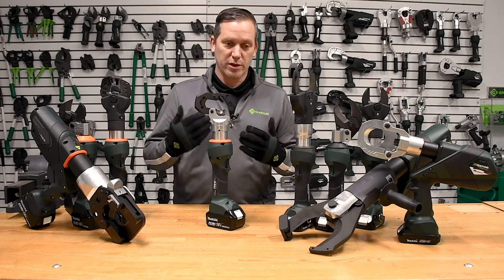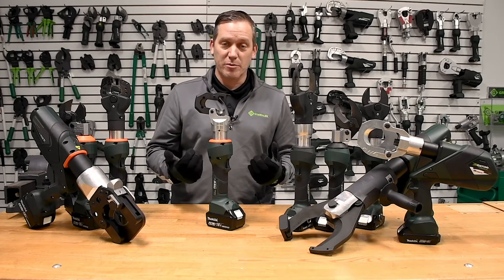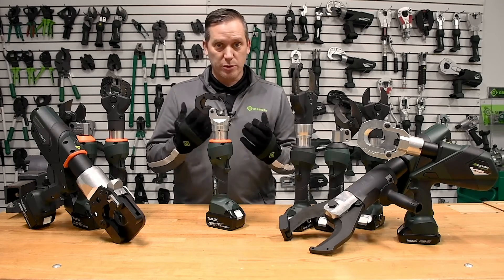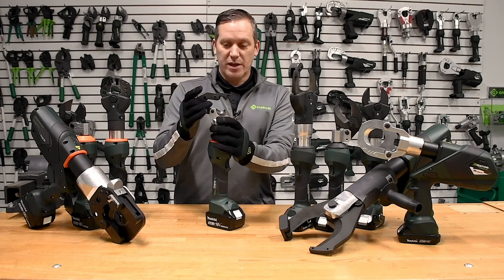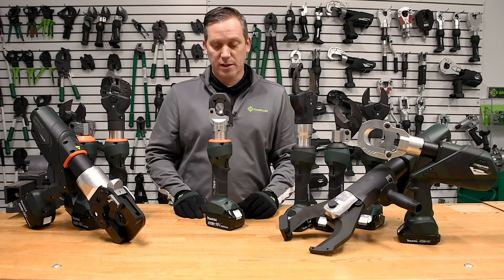Whether a user puts the tool around a piece of hard metal material that's too much capacity for it, or if the tools simply run through the life cycle of the blades — we can now do field-replaceable blades on a lot of our tools.